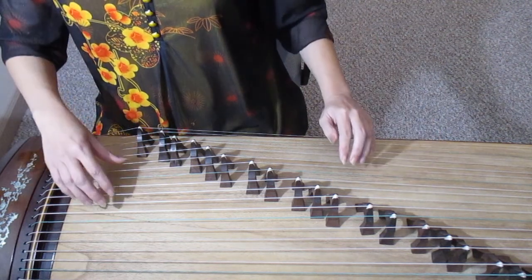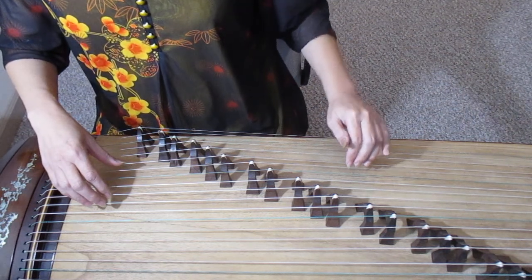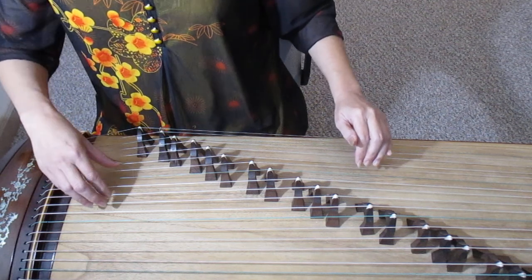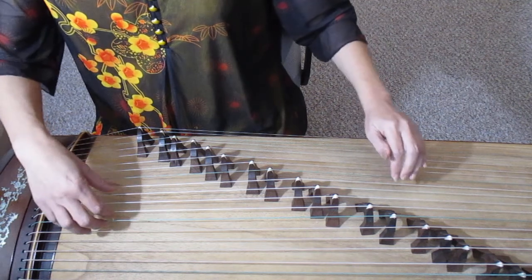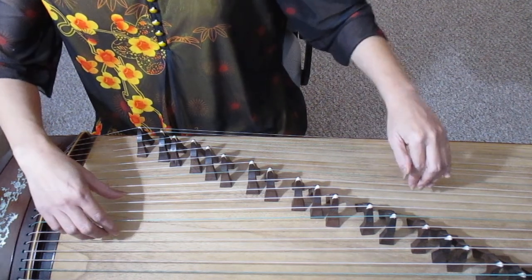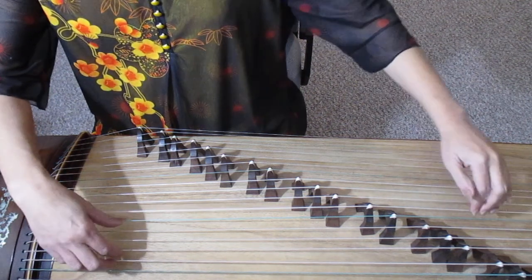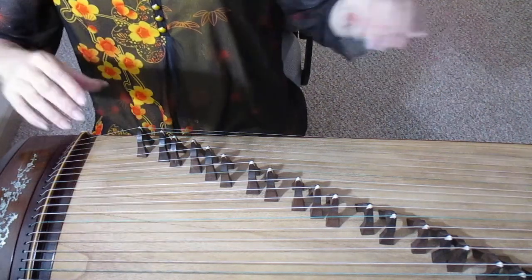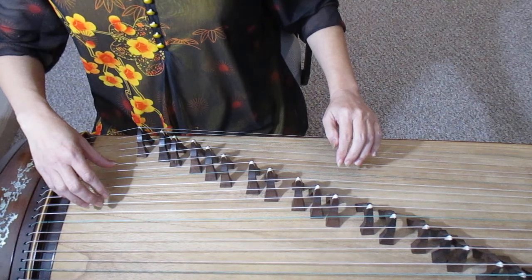Now I will demonstrate the after bouncing again. The left hand bounces after the right hand plays. Now on-time bouncing — left hand and right hand together.